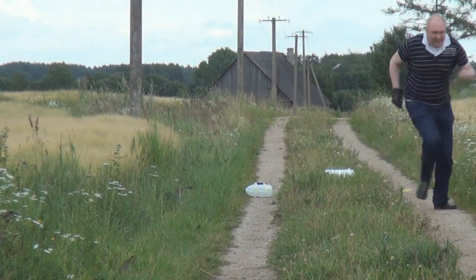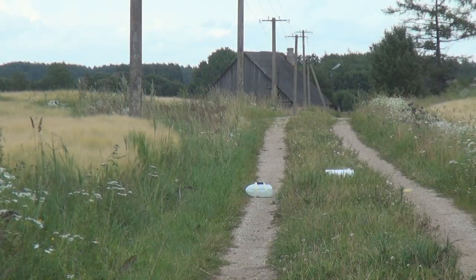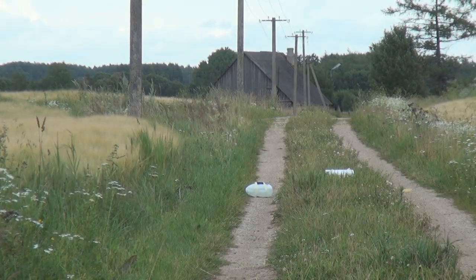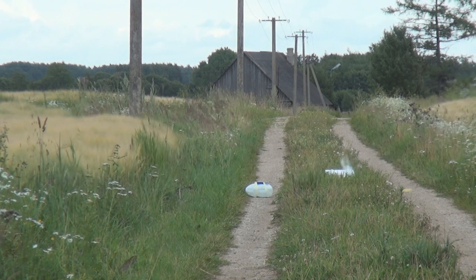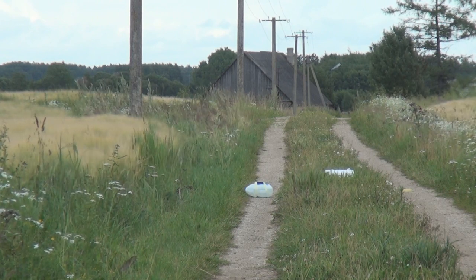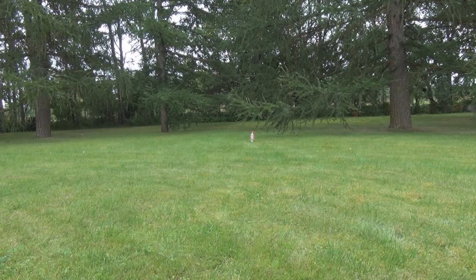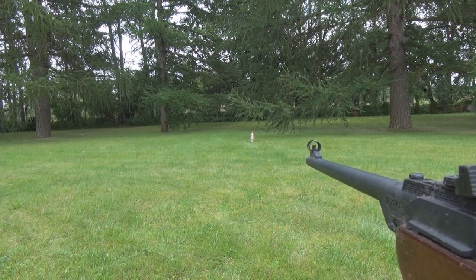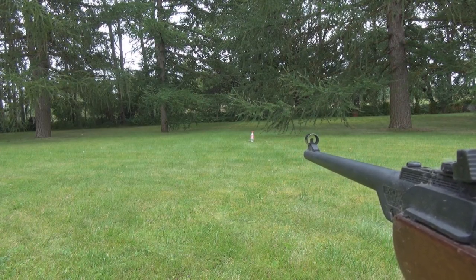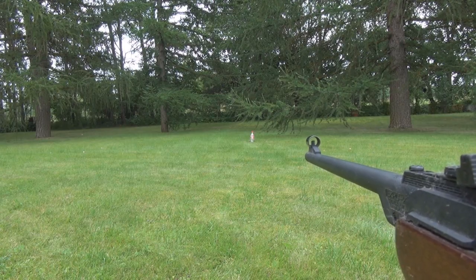Before setting up the bomb, make sure it is outdoors, not in a city and away from windows. Also, see to it that no children or animals are nearby who might want to investigate the unexploded bottle. I would also recommend having an air gun available nearby in case the bottle does not go off. That way, you can defuse it from a distance by shooting a hole in it.